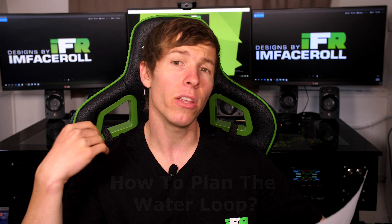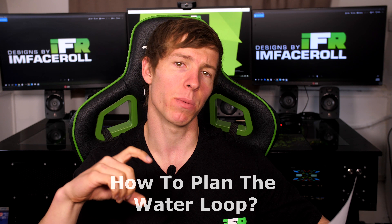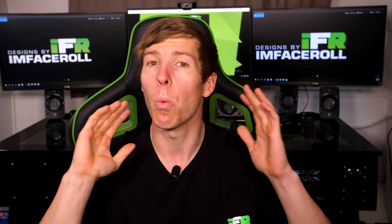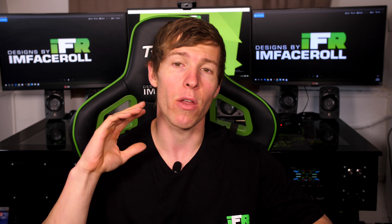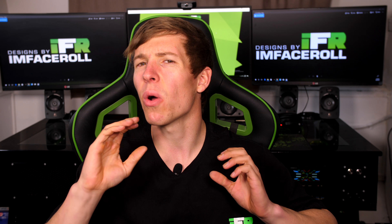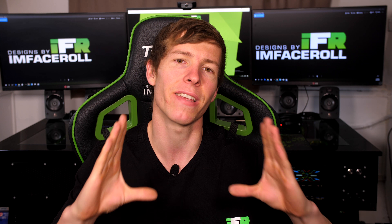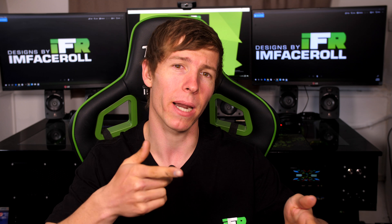Question number one: how do you plan out your water loop and is it important to plan where you're going to put your drain port? A lot of people like to put their radiator just before their CPU and then to their GPU. To me that doesn't matter at all because your loop is only going to reach a thermal load — it's not going to pass a certain temperature. So the GPU and CPU order do not matter.